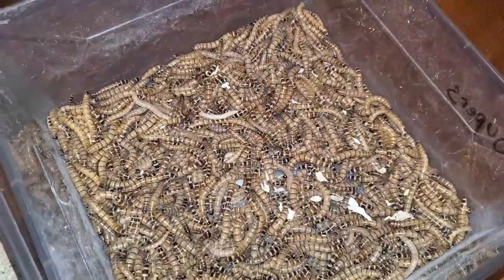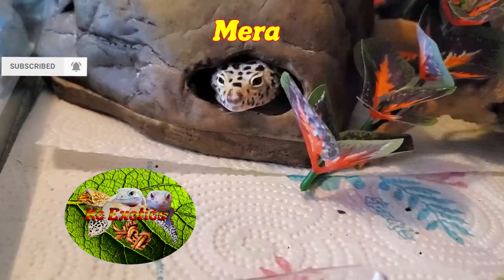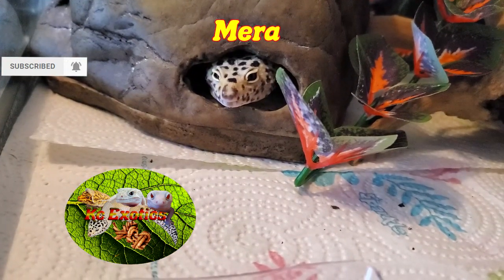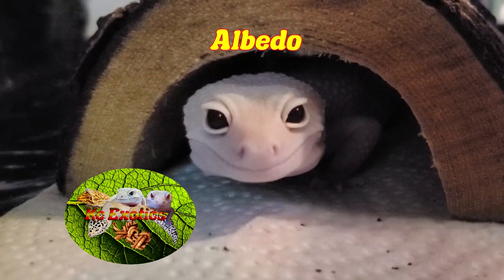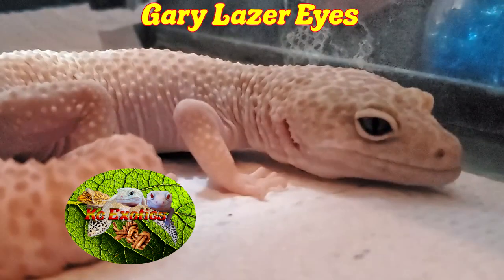Well guys, that's about it. If you have it in your critter-loving heart, give this video a like, a subscribe, and hit the bell icon for more videos in the future like this. And as always guys, from the Gizzards and I, have a wonderful day.